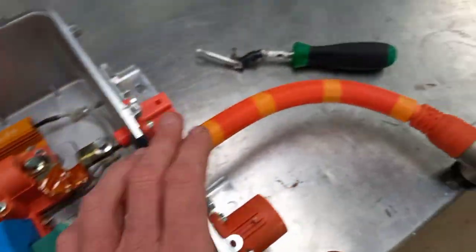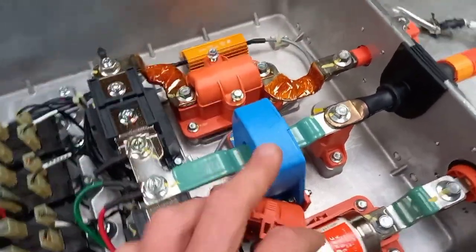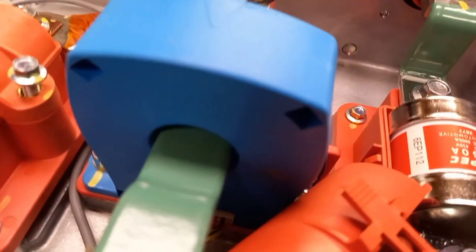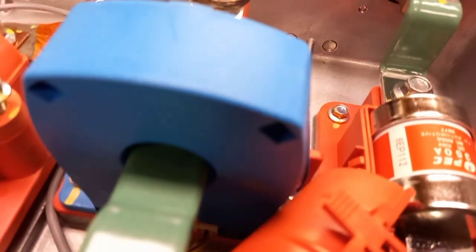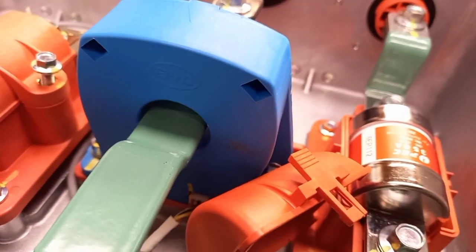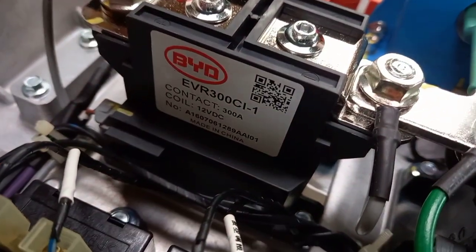And then this back to the positive of the battery through a shunt, which is a thing that measures the current so it knows how much is flowing. Interestingly, the shunt is branded as BYD. As are the contactors.